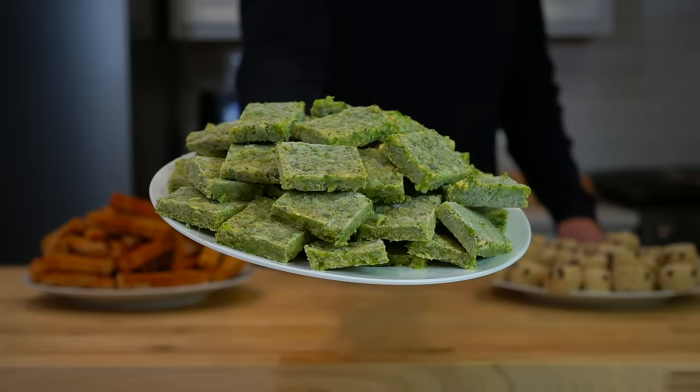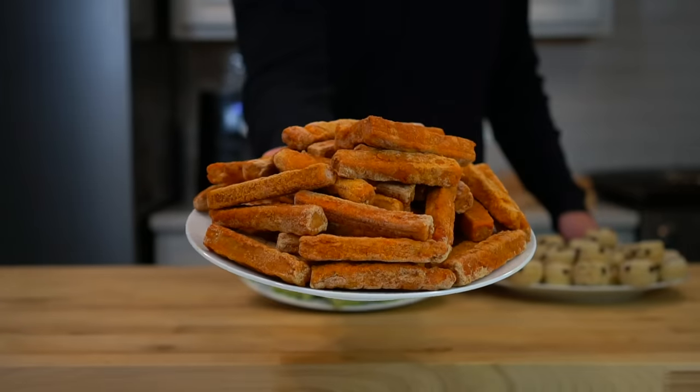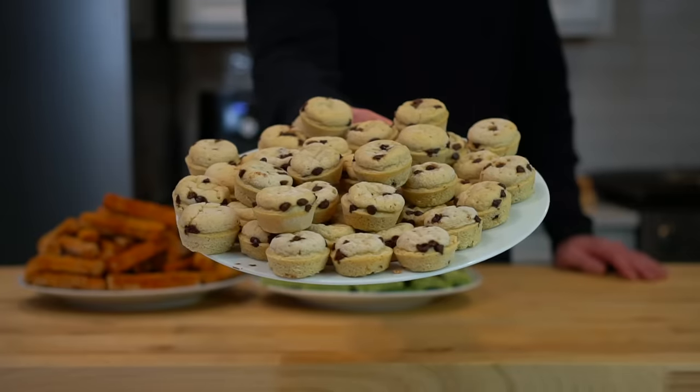I like to build Snack City with some kind of protein, something snacky, and then something sweet so I can meet all of my needs. Today, we're going to make some jalapeno cheddar broccoli bites, some chicken fries, and some chocolate chip protein pancake bites. So let's get to snacking.